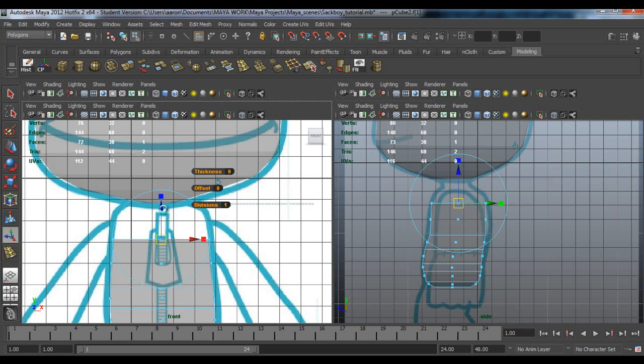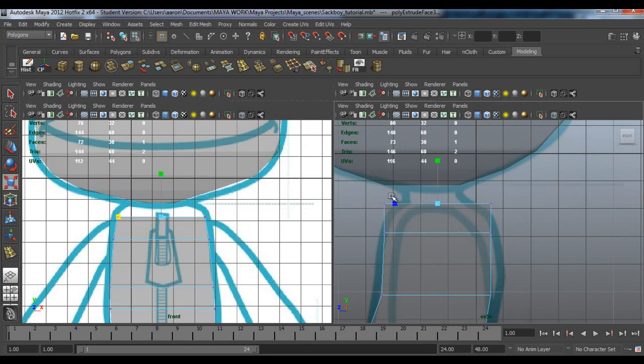Now go to the top of the body and click extrude, pull it up and scale in X. Then we need to reshape it in the side view - pull out to about there, pull this one here. We need some more edge loops here - one there, one up there. Pull this one out, pull this one out.